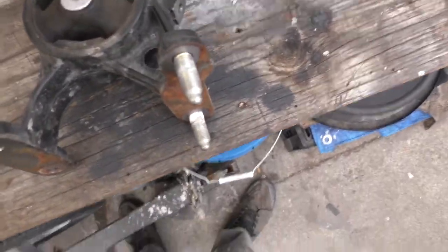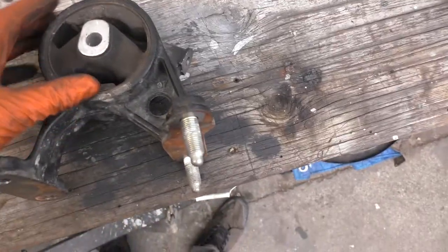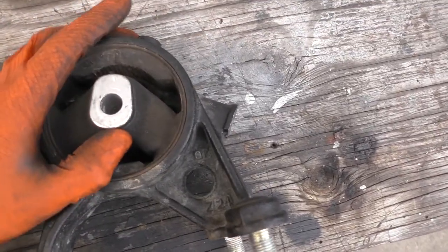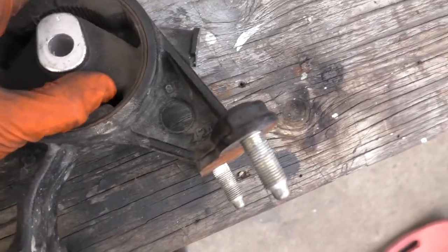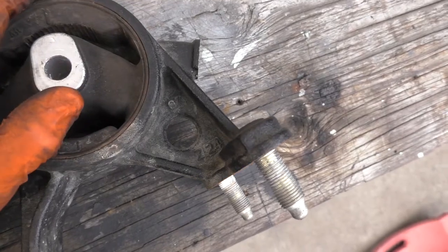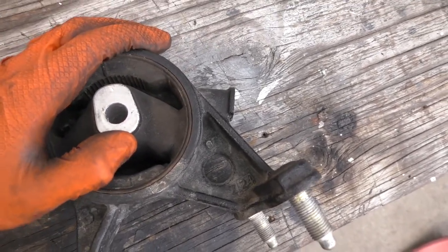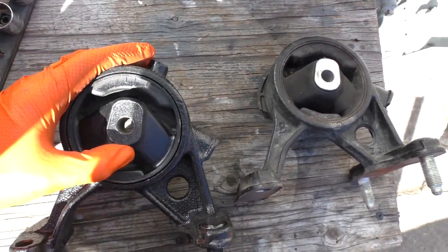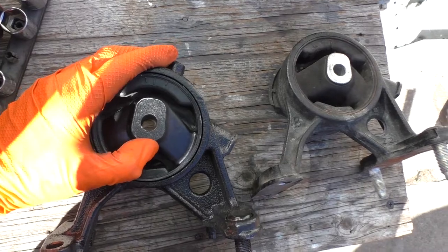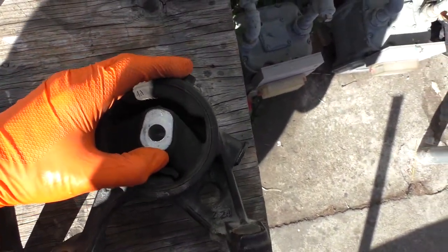Here's the mount right here. This side faces towards the back of the car, this side towards the front. This one's not too bad, but you can kind of push it up — you can see it's getting a little cracked down in the corner there. It's just starting to go bad a little bit. Here's the new one I got from O'Reilly's — I think it was like $65. It is a bit harder to push — less play in it, the rubber's less worn out.